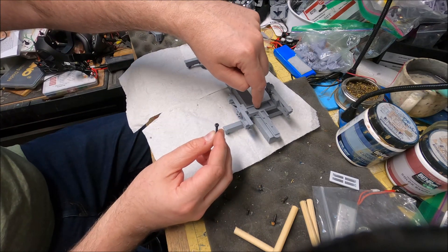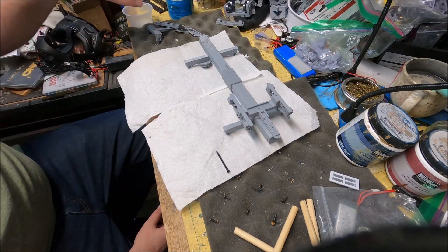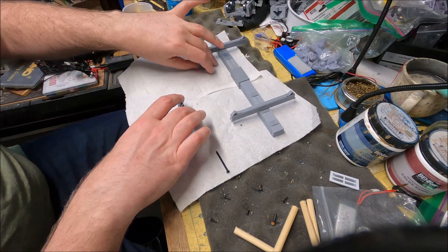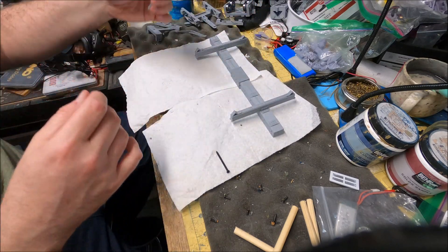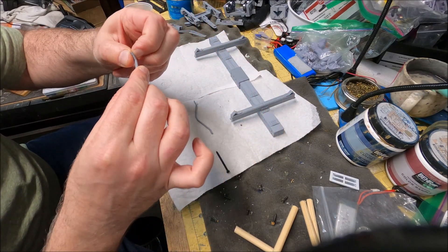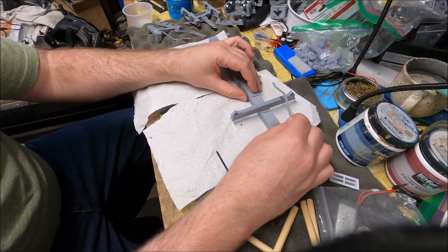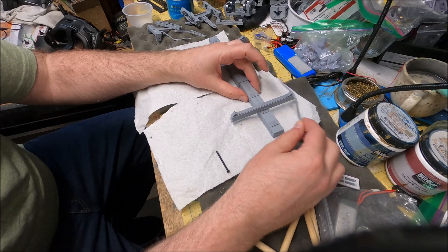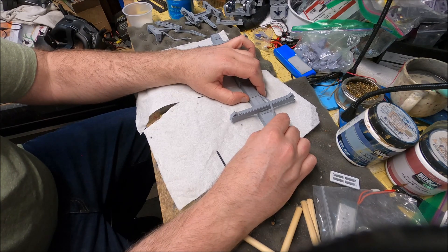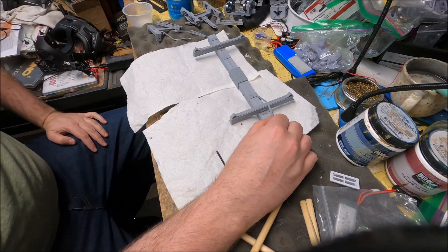A washer is also provided — it goes in before the screw goes through. Then do the same thing on the opposite side. The very last step is adding the straps. They're too small and delicate for a screw, so I'd recommend CA glue — put a dab here and a dab there, press it down, hold it for a few seconds, and let go. Do that for the other three locations.